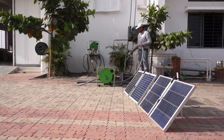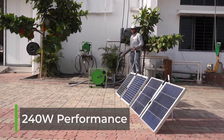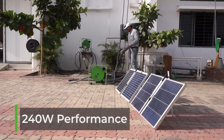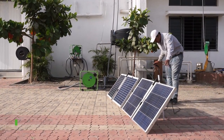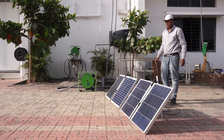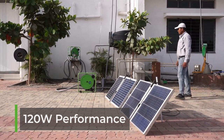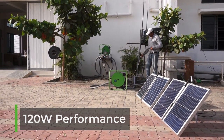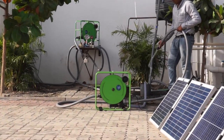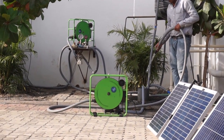Here you can see the water output and RPM of the SF2 solar pump with 240 watts of Future Pump panels connected. We then disconnect one side of the Y connector so the pump is only powered by 120 watts, and you can observe the RPM and water output slowing down. This demonstration was performed when radiation was about 700 watts per square meter and the pump had a two to three meter lift.